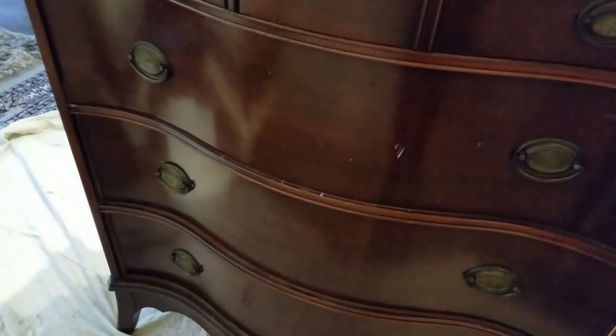But it does have good bones — it's a beautiful curved dresser — and as you can see it has these gorgeous white drawer pulls on it, so it just needs to be cleaned up. I'm going to pan around to show you the back and basically how I'm going to clean it.